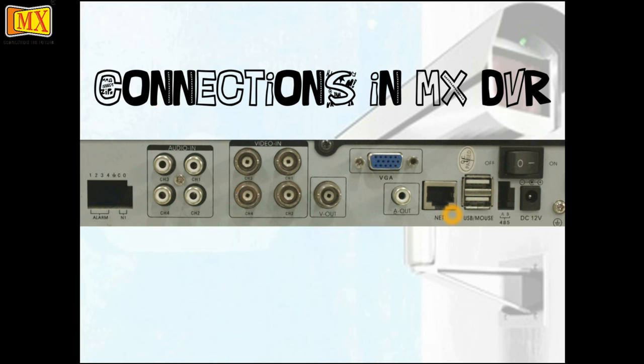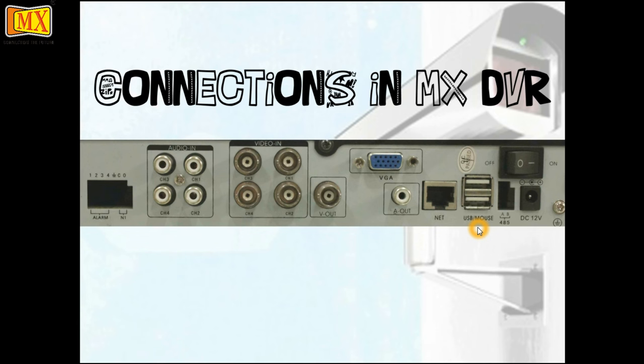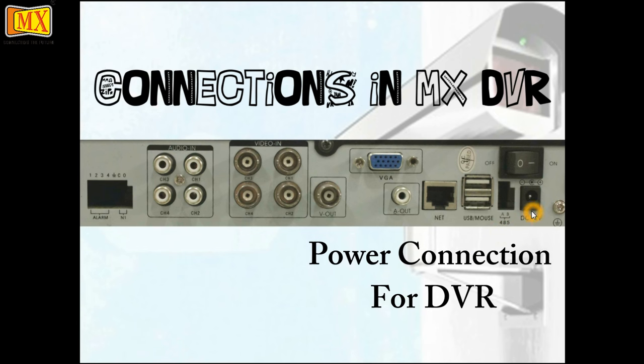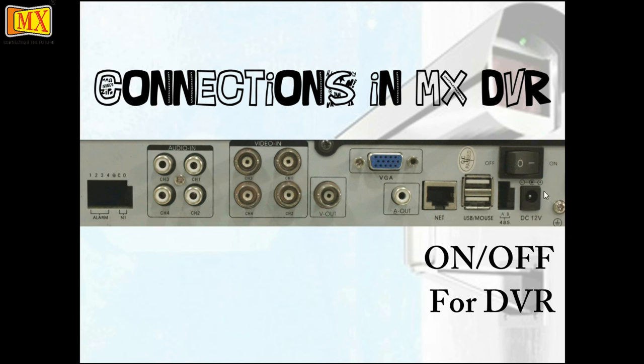The networking port is used when you're situated far away and want to have access to what's been recorded over the internet. Next you'll see two USB options: one is used for the mouse to control the options in the DVR, and another USB connection to retrieve data using a pen drive or a hard disk. Next is the power option — each DVR needs a power connection and an on/off button.